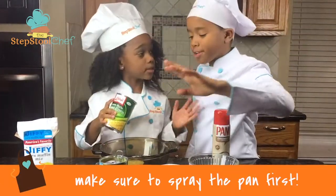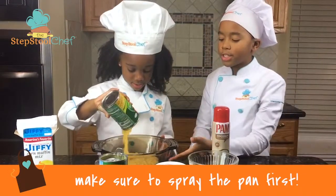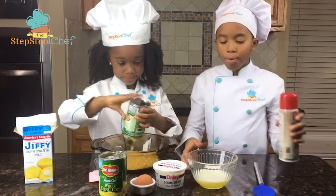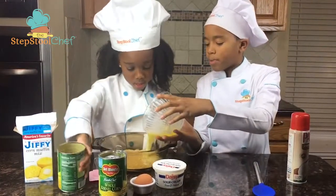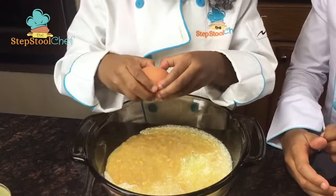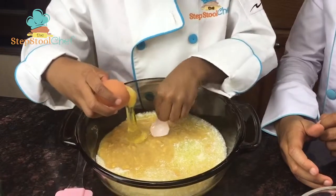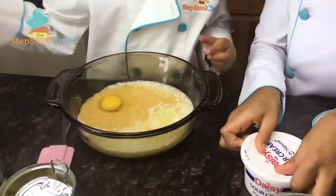Make sure your whole kernel corn is drained. Now let's pour it in. We're going to pour it into this casserole dish — we're going to pour it in the melted butter, and pour it into the egg. And some sour cream.